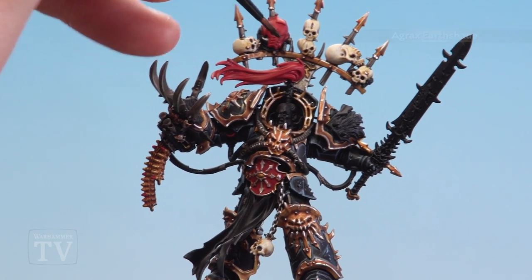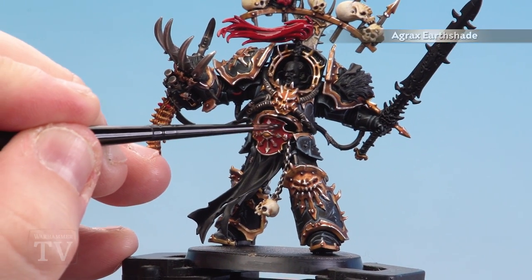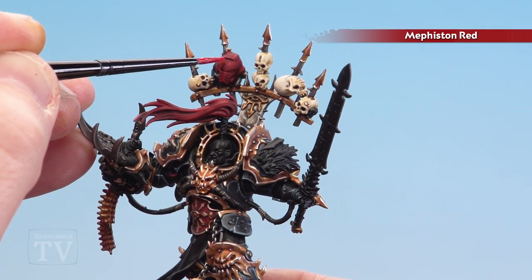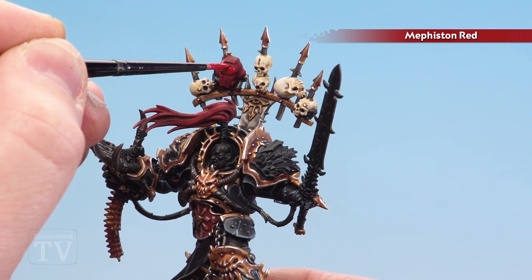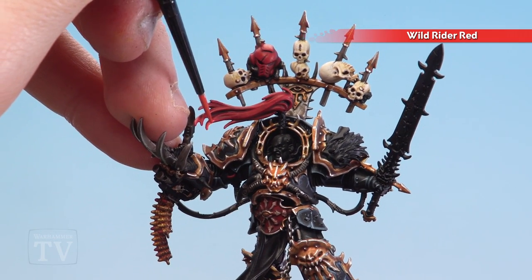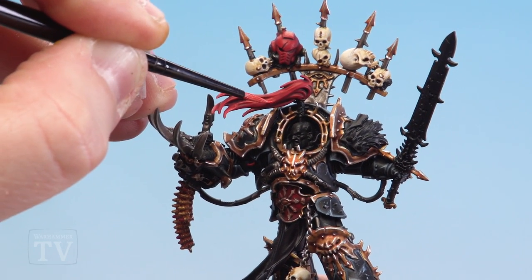With all those red areas now base coated, shade with Agrax Earthshade all over those details — it'll be tightened up in the next step anyway. Apply it quite heavily, and even with the girdle where you have gold details you don't have to be super neat because it will just run into the recesses. With that shade now dry, re-layer over using Mephiston Red — just pick out the raised areas while leaving the Agrax Earthshade still in the deeper recesses. Take your time and do a couple of layers if you need to. Then do a first highlight of Wild Rider Red — a chunky broad highlight especially on the hair, making sure some of the Agrax Earthshade in the recesses and the Mephiston Red below still shows.